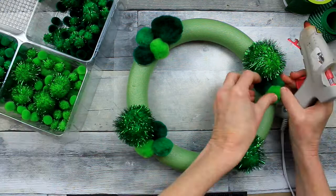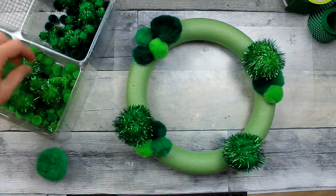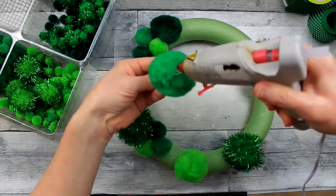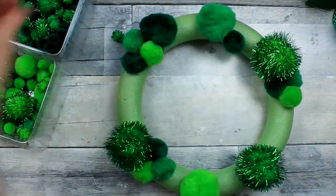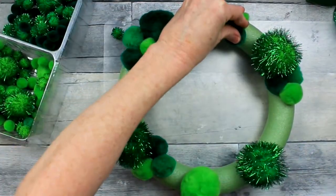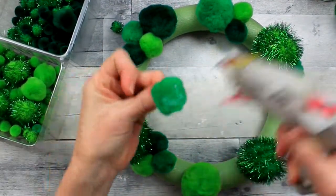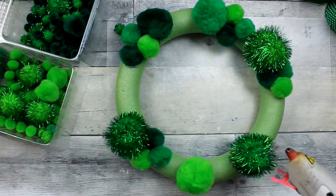If you go ahead and alternate colors when you have a variety of colors and sizes, you're going to fit them in where you can and make sure that you don't have any holes left over. The good thing about having this green foam wreath is that if there are a couple of spots where it's not filled in, it's not as noticeable as a white wreath would be. You would see those spots, but not as much here.